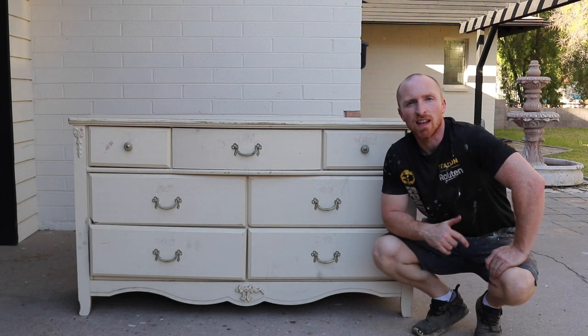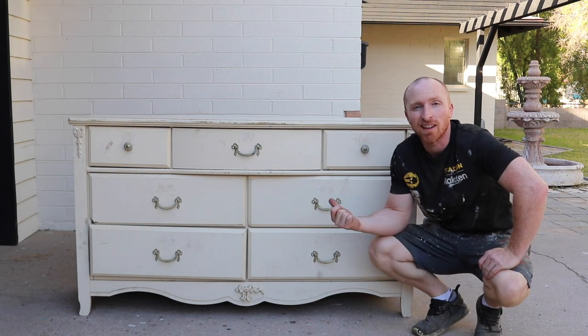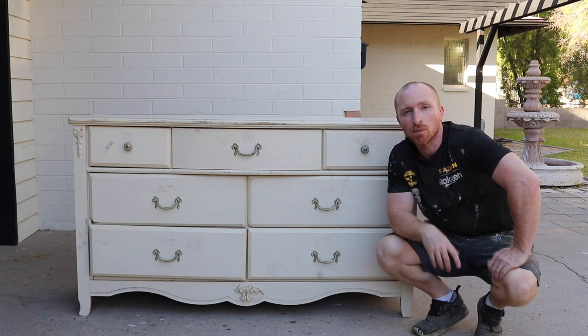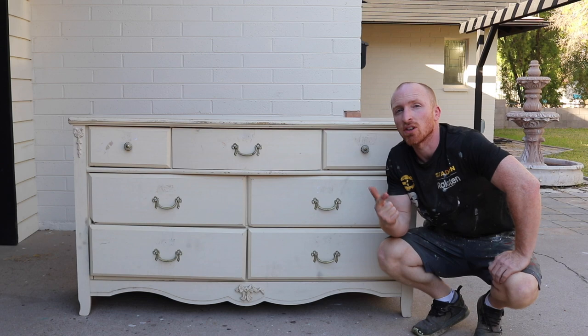Hey, this is Brant with Vintage Statements, and today we've got this dresser that we're going to turn into a wine cabinet. Hit that subscribe button and let's get started on this project.